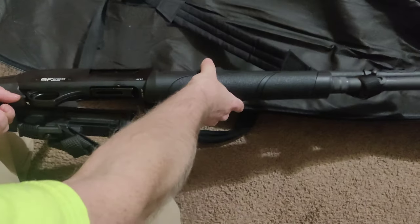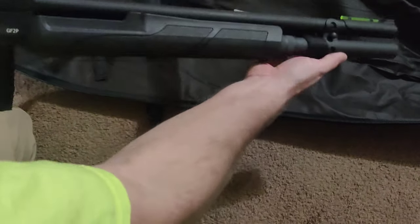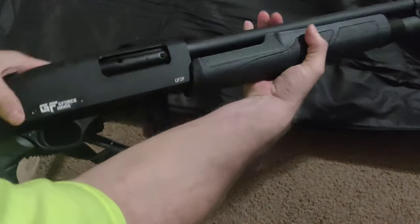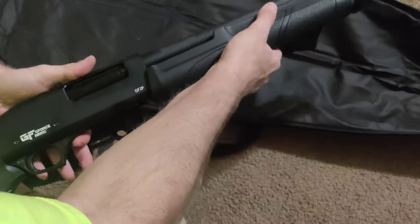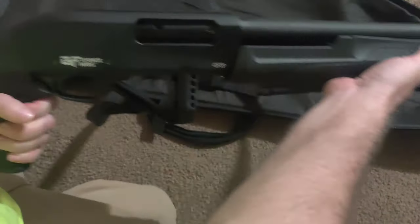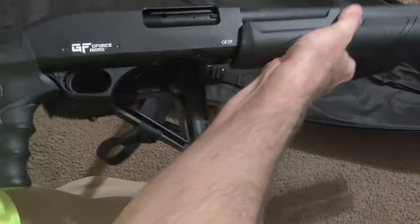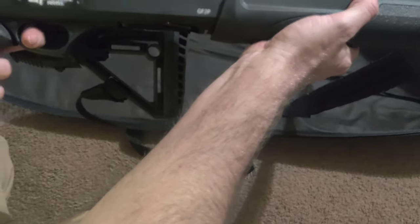Hello again. I had a question from someone who went to shoot their shotgun but it was empty. This is empty, and they couldn't pull the foregrip back because they weren't pressing the slide release button. What happens is, if you pump the gun and you don't fire it, you can't pull it back again until you either hit the slide release or you fire a round.